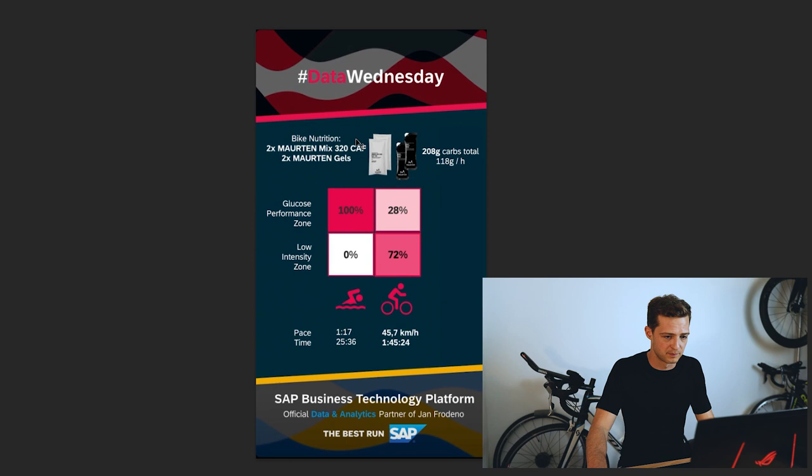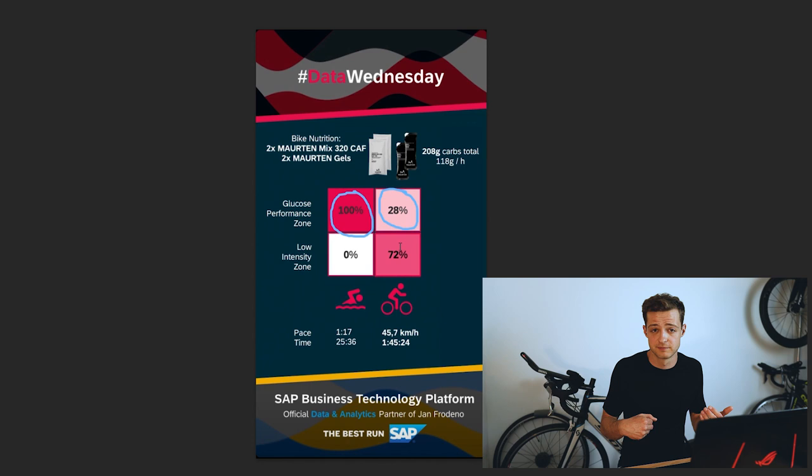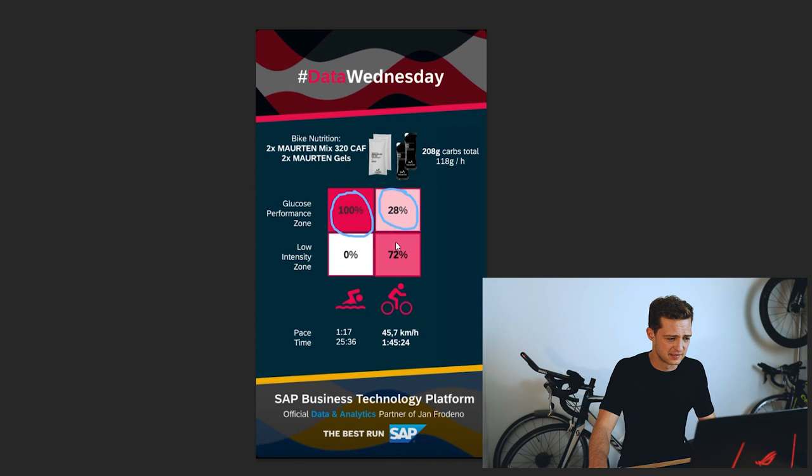Let's move on to the second picture — his bike data. During the swim his monitor suggested he was in his glucose performance zone 100% of the time, but on the bike he's only in it for 28% of the time, and for the rest he's in the low-intensity zone for 72% of his bike leg. He may be purposely dropping off the intensity on the bike a little bit, saving some energy for the run and allowing himself to absorb more nutrition on the bike — because the bike is the best place to get your nutrition in. Remember that the harder you work, the less nutrition you're going to be able to absorb, because when you work harder there's less blood flow to the gut. So this might be a very conscious choice from Jan.